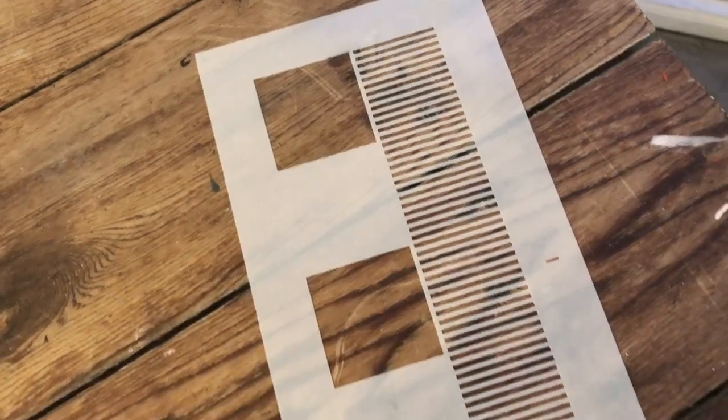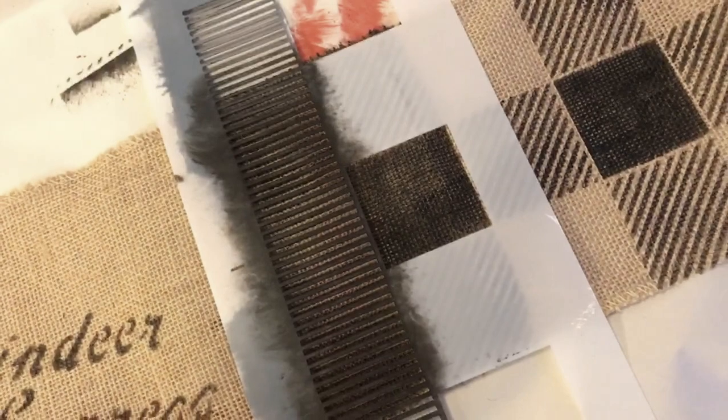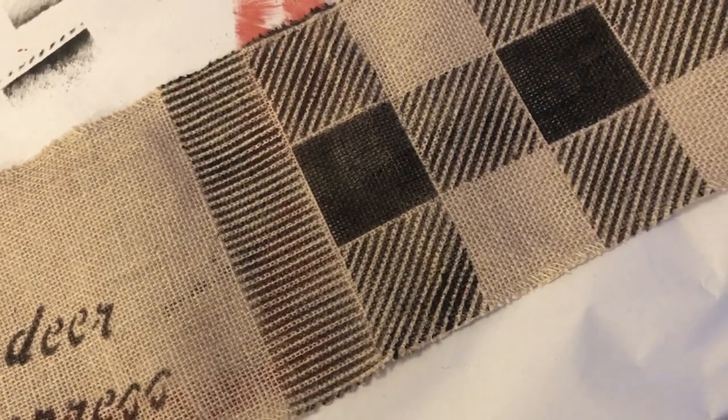Buffalo check also has a companion called fringe, which is offered separately. What fringe does is trim out the edge of buffalo check with a fringe effect. Isn't that fun? That would be so great for painted table runners.